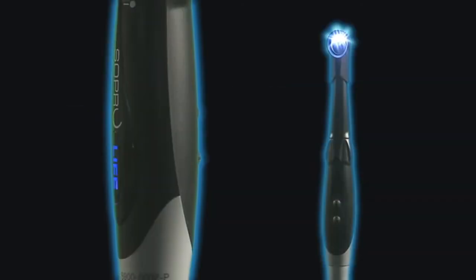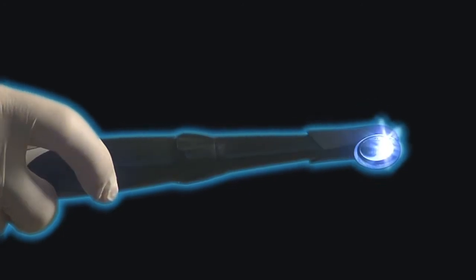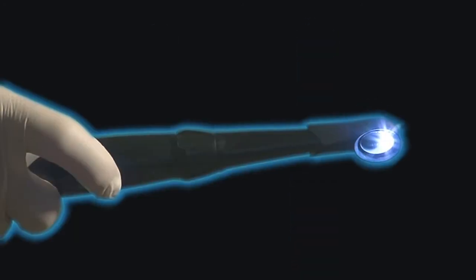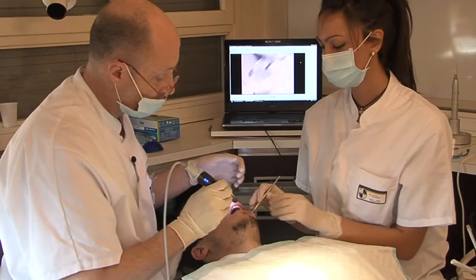Soprolife is a system for observing the condition of hard dental tissues during diagnosis and treatment. Its principle is based on the analysis of light induced fluorescence images. This amazing system ensures highly efficient detection of potential tooth decay.